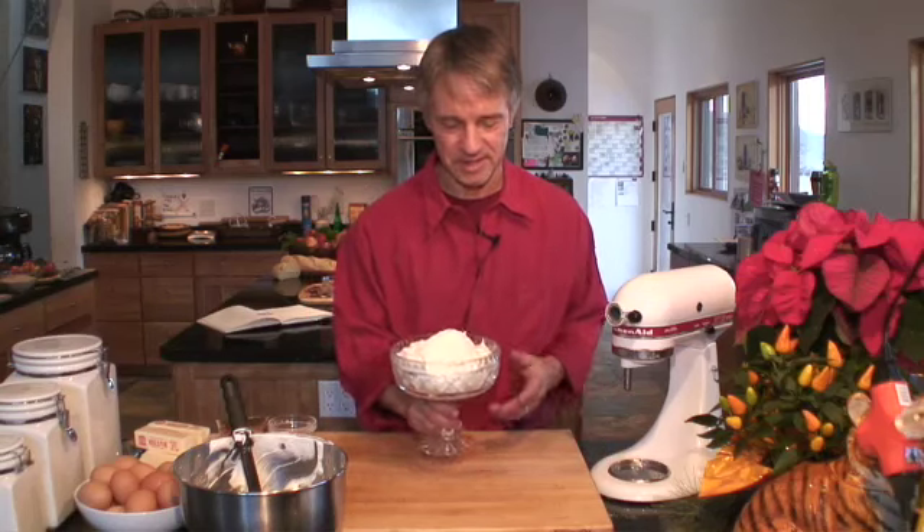Whipped cream is one of those great indulgences. It's that extra, extra that we put on things — in our coffee, on our cakes, on our apple strudel. So serve it in a beautiful container: white bowl, a glass bowl, a crystal bowl.